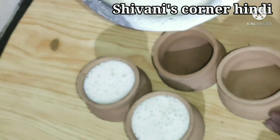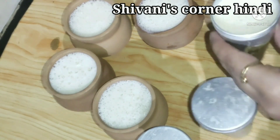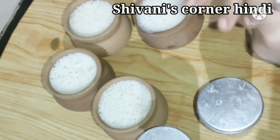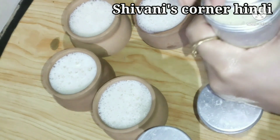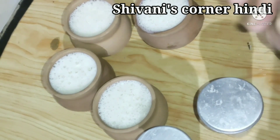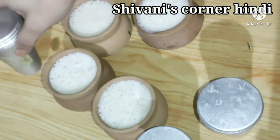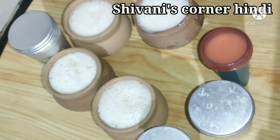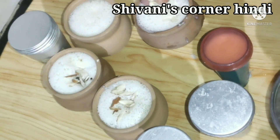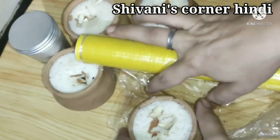Then we will fill the mixture into the kulfi molds. I have put some into kulfi molds and also into matka molds. We will seal them well.